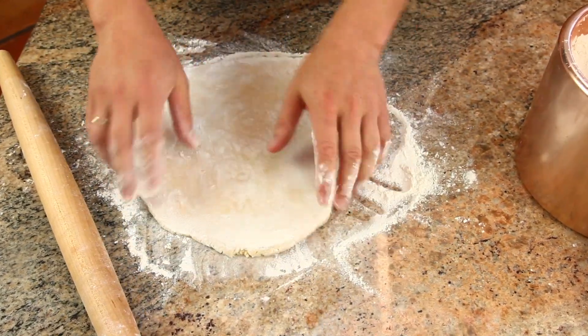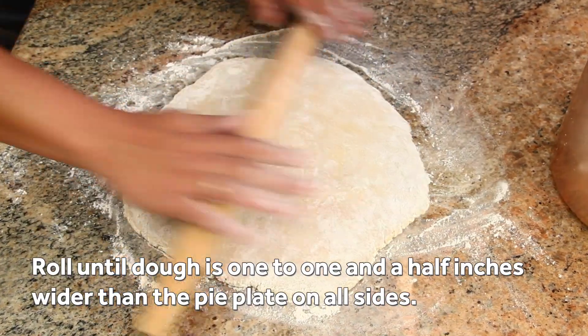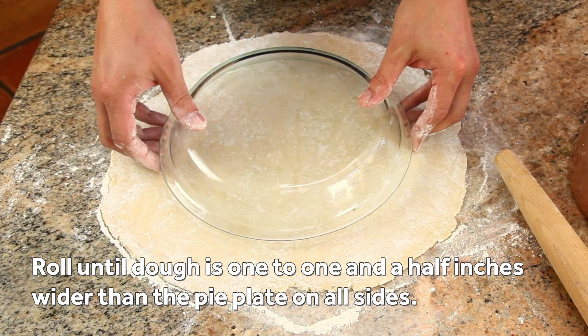Continue like this, flipping the dough over occasionally to make sure that it's not sticking, until it's rolled out to about an inch and a half wider than the pie plate.